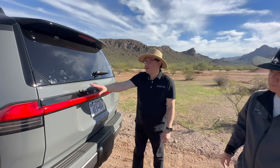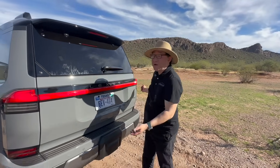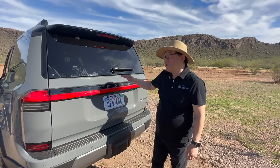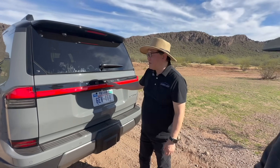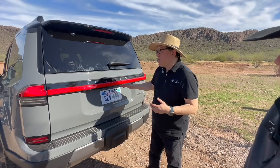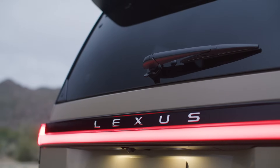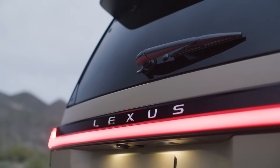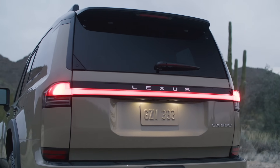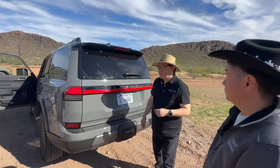Interestingly, the rear tail light is placed quite high up on the rear of the vehicle. This is intentional: when driving in a convoy, anyone following can see it more easily. It also helps prevent damage from low bushes rubbing against the vehicle, since the tail light sits higher off the ground than on conventional SUVs.